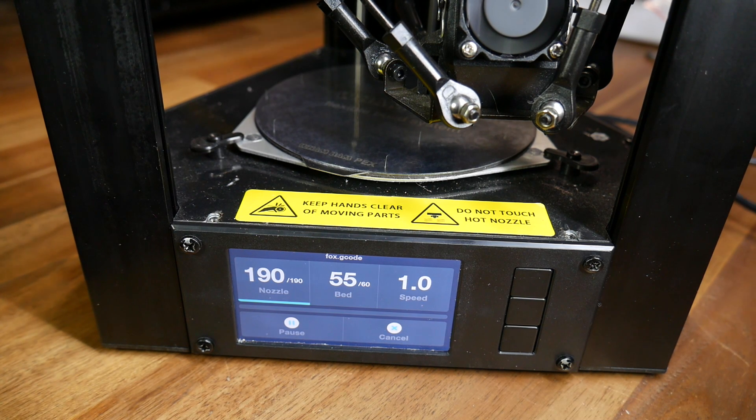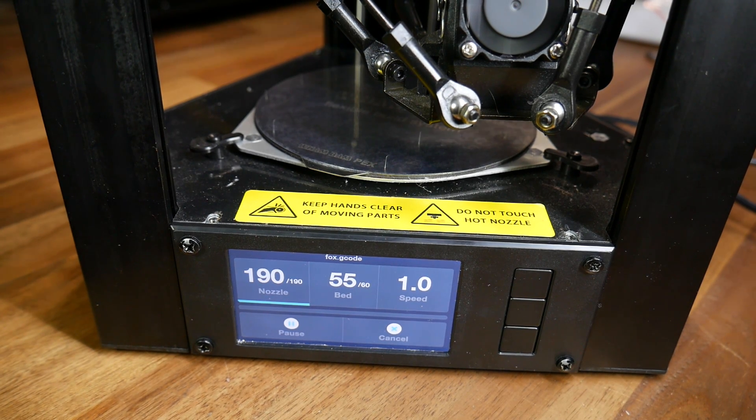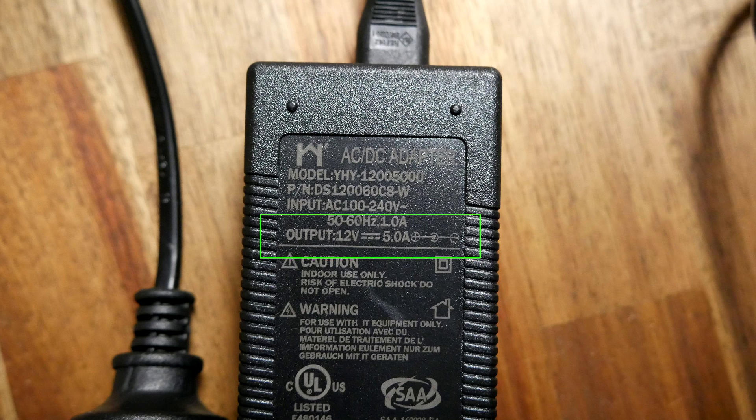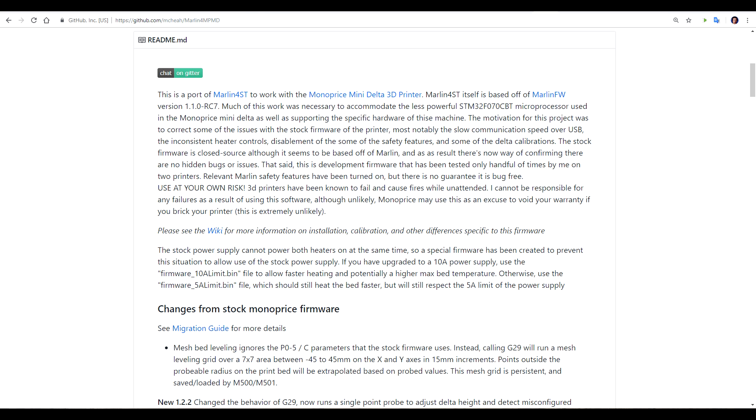Next on the agenda, the extremely slow heating. As you can see, it struggles to get past around 54 or 55 degrees in the pursuit of 60. The supplied 5A power supply is marginal for this job, and you can replace it with a 10A model, but the firmware prevents this from working as well as it should. Therefore, it was time to install Marlin for Monoprice Mini Delta. One of its nicer features is better control of the heaters to get better performance, even without changing the power supply.